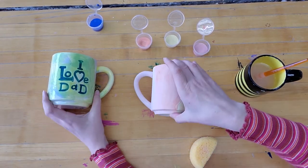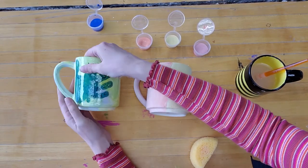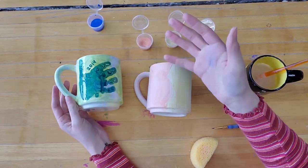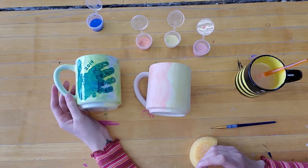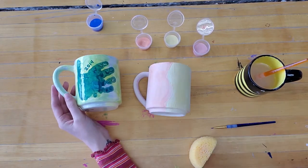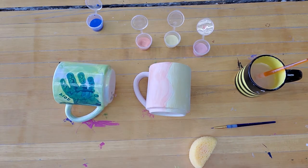Alright, now I'm ready to do my handprint, and of course I can do the writing after that as well. Obviously my hands are way too big for this mug, but I'll still show you how to do the handprint and give you some nice tips for getting a good result on here.